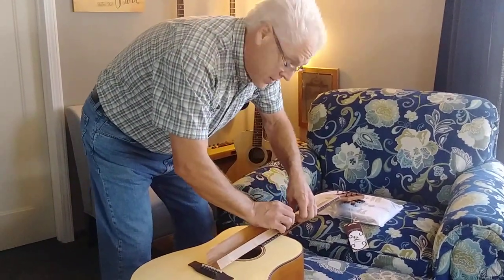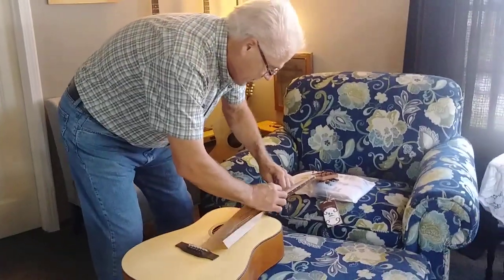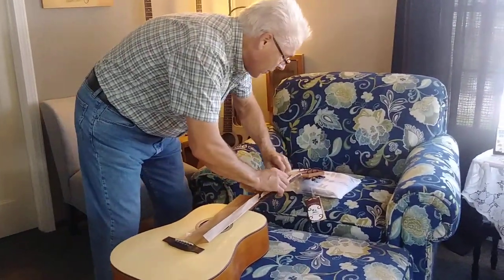This is a real unboxing video — didn't open it up and tape it back up for the video. This is authentic.